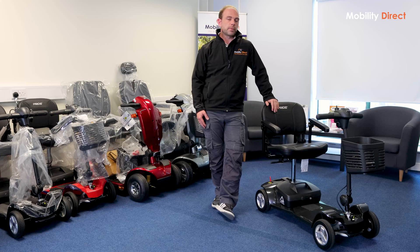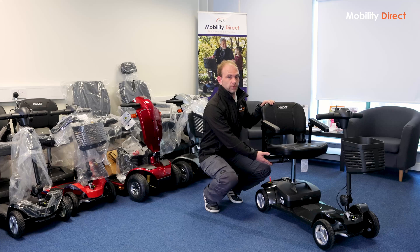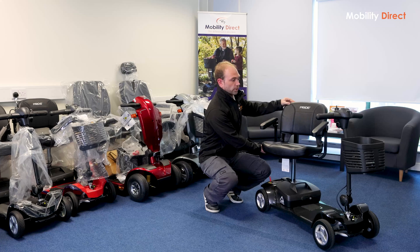In terms of operating the scooter, it works exactly like the older Apex Light model and very similar to most small scooters from Pride. So the first thing you want to do is obviously get into the scooter. Most scooters from Pride will have the swivel function — there's usually a lever on the right-hand side of the seat that you can lift up and turn the seat any way you like.